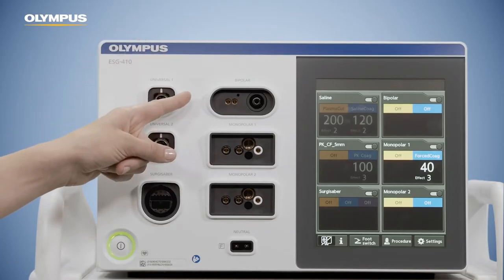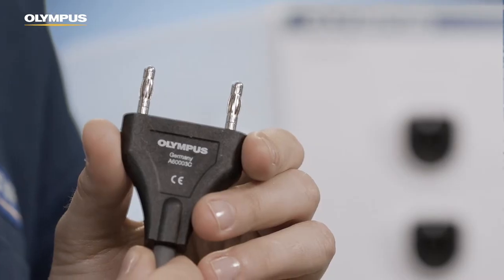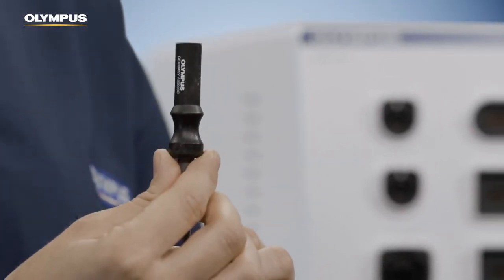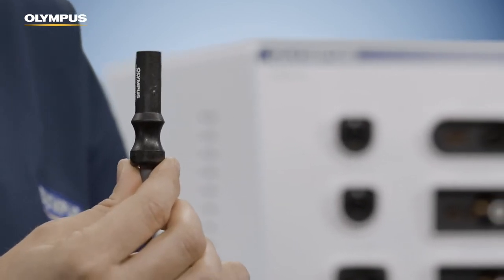To the bipolar socket, different plugs can be connected. It is possible to use two-pin plugs with either 22 or 28.6 mm pin space. Also, coaxial plugs with an inner pin of 4 mm and an outer diameter of 8 mm can be connected to the bipolar socket.